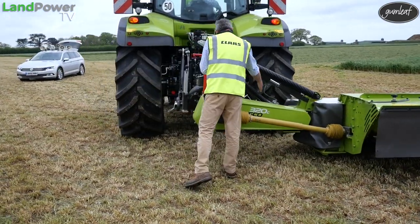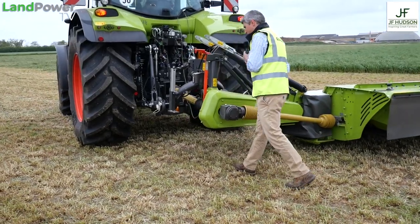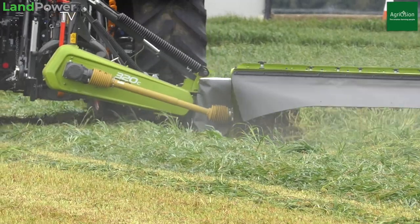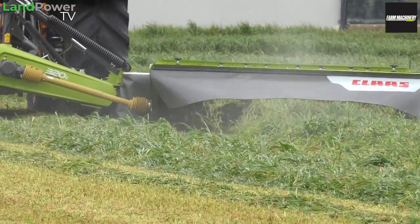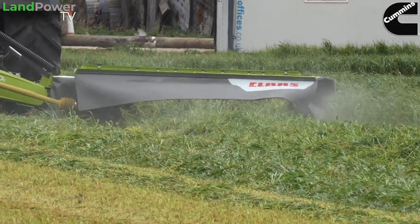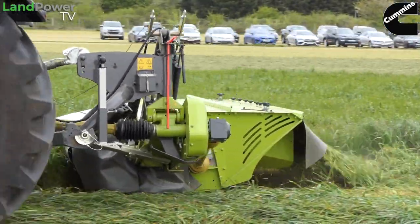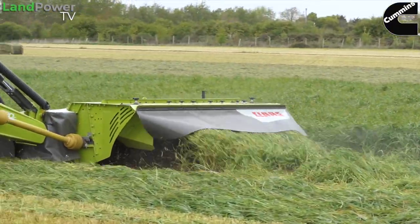Just like before, it's ever so easy to set because Trevor puts his linkage to the right height so the red mark lines up where it should. All conditioners on CLAAS mowers have steel tines as standard. Compared to nylon or plastic tines you might see on different machines, these have almost zero wear. So when Trevor's conditioning today or maybe in 10 years time, he has the same conditioning effect.